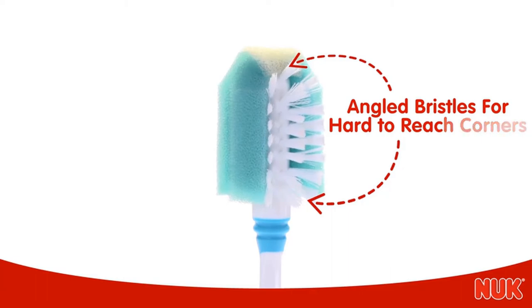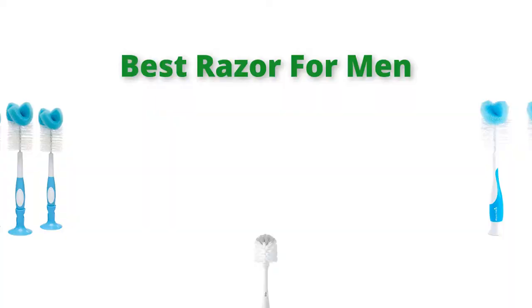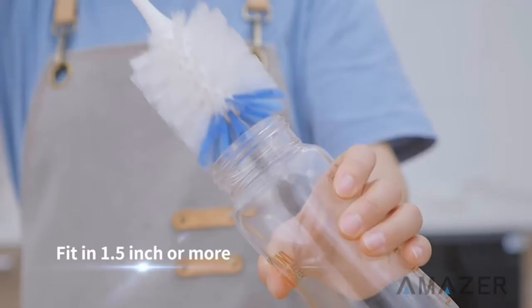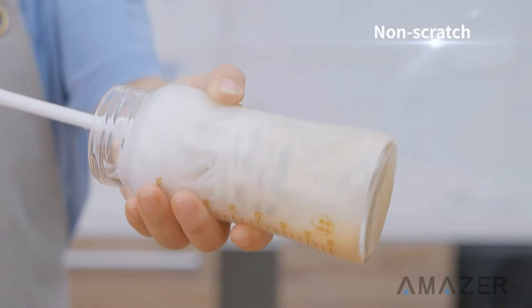Hello, welcome to our gear research channel. Today in this video, we are going to show some of the best bottle brushes that are best sold and reviewed in the last couple of years on Amazon. If you want more information and updated pricing on the products, check the links in the description below, so let's get started with the video.